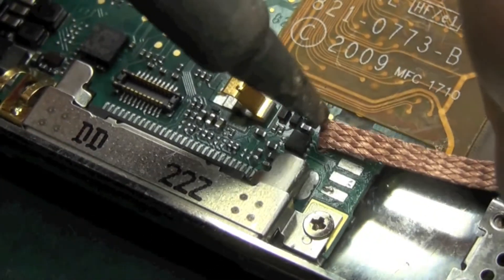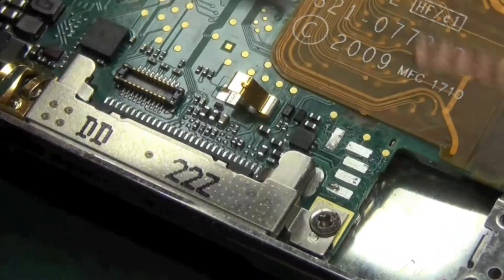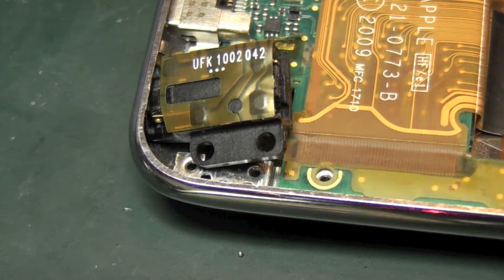Now this last one is a bit difficult because you're working near air components. There we are, it's off. So just touch these up. I can see a little bit of solder there but that won't matter.